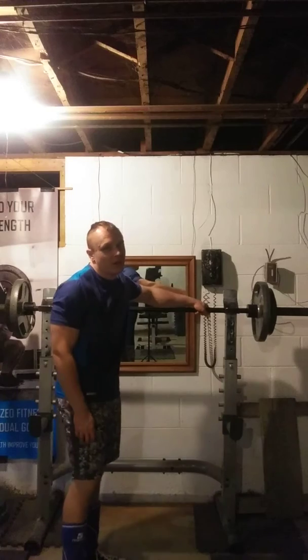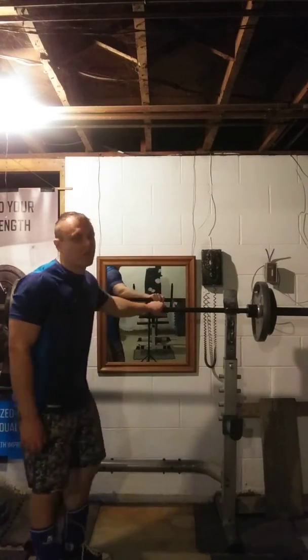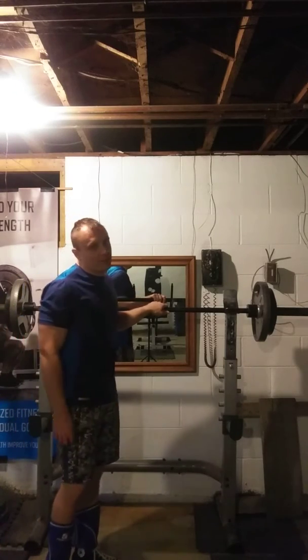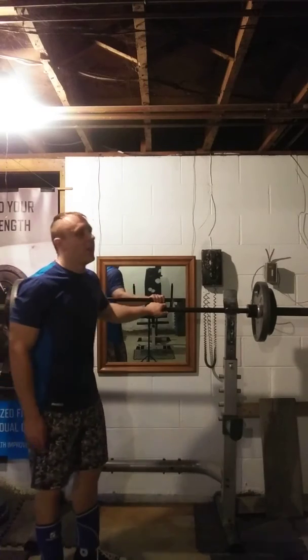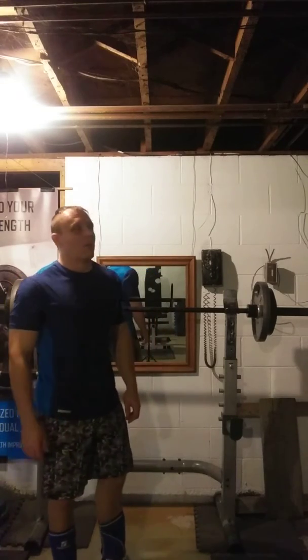I beg to differ with most people's opinions on the good morning. I believe it is a great hypertrophy builder for the posterior chain, in particular the lower back, and it's also a great strength builder that will help assist in your squat and your deadlifts, especially your squat. It's going to help you get through some grinders on the squat by incorporating the back a little more.